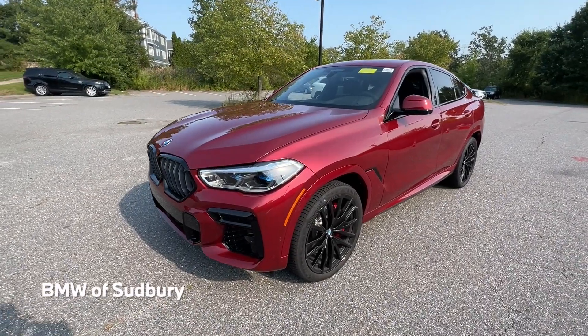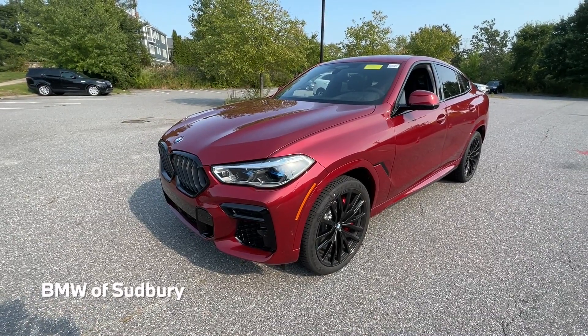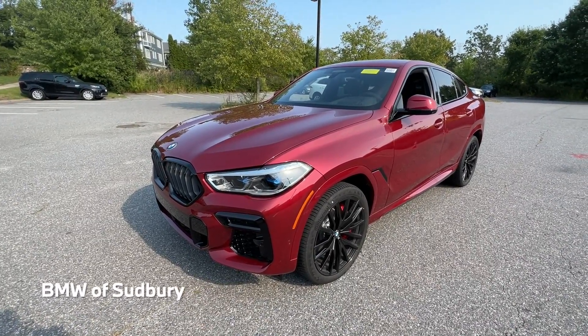Hello everyone, Dan from BMW of Sudbury here again. In this video we're going to take a quick look at the 2023 BMW X6 M50i.